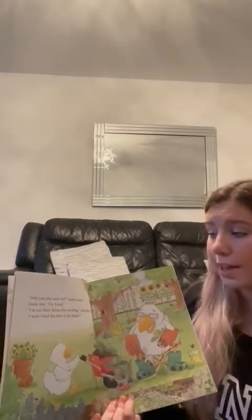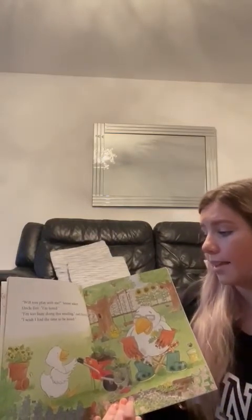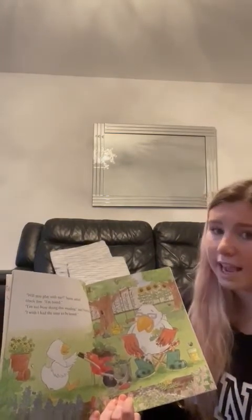"Will you play with me?" Sonny asked Uncle Jim. "I'm bored." "I'm too busy doing this reading," said Uncle Jim. "I wish I had time to be bored."